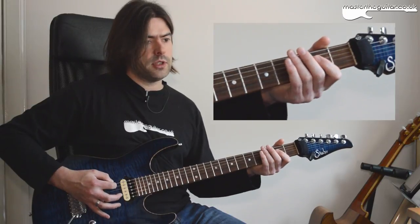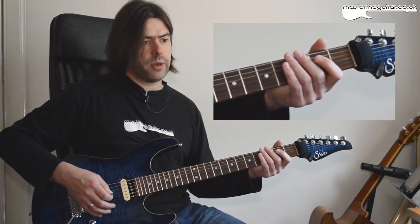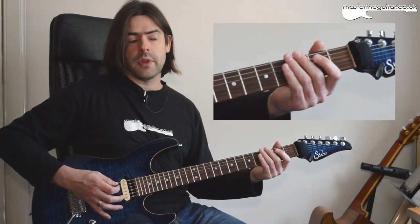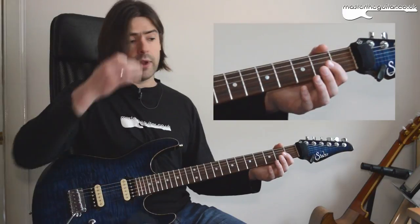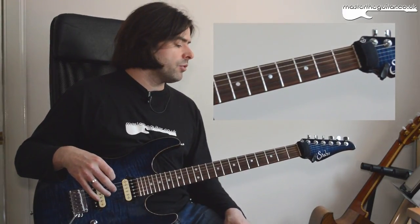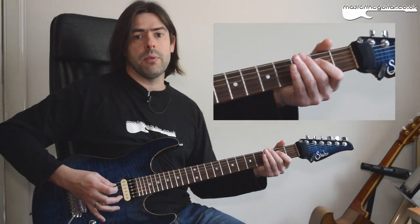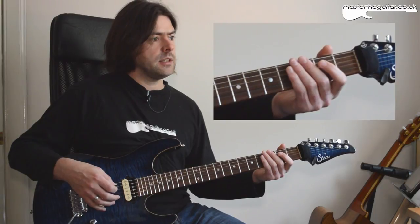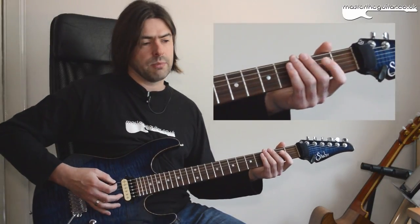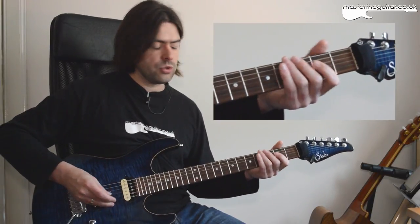Picking-wise I actually do down, down, up, down. If I was using strict alternate picking it would be down, up, down, up. It's just the way I learned it playing it all those years ago. So if you want to keep your strict alternate picking you'd actually be doing down, up, down, up. It makes sense and you're always going to be landing with a downstroke on the beat. But I tend to use a downstroke on the D string because it just allows me to dig into it a little more.